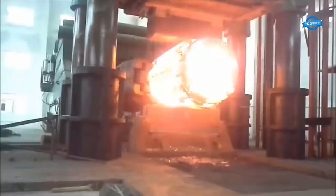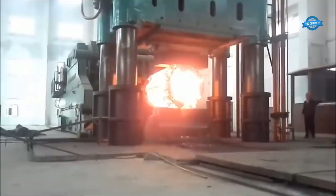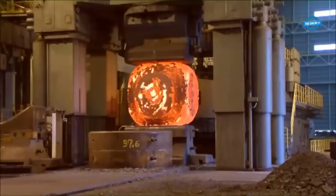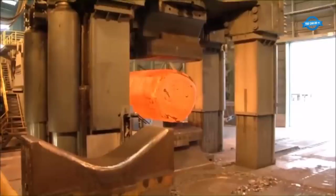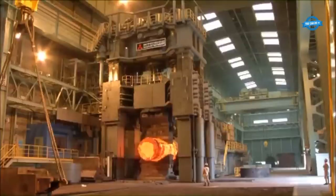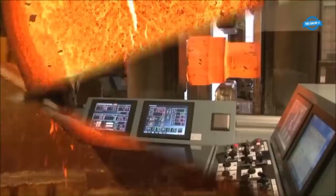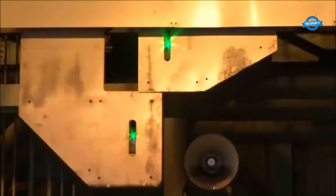The 5,000-ton forging machine has a range of features that make it a versatile tool for forging different shapes and sizes of metal parts. The machine can be programmed to perform different forging processes like drawing, punching, saddle forging, bending, and cutting, among others. It is also equipped with advanced controls that enable operators to monitor and adjust the forging process, ensuring the machine operates safely, preventing accidents and reducing downtime.